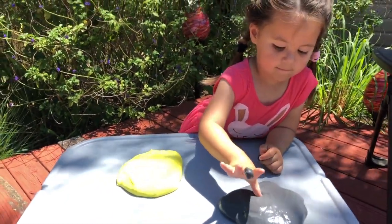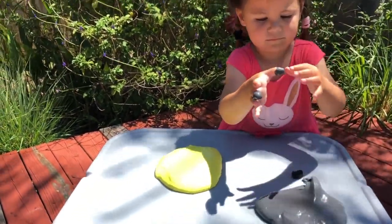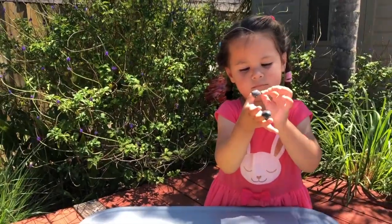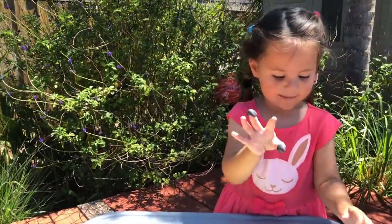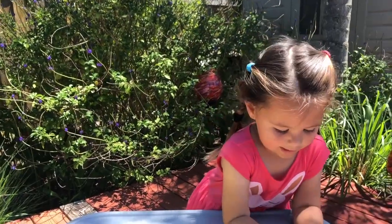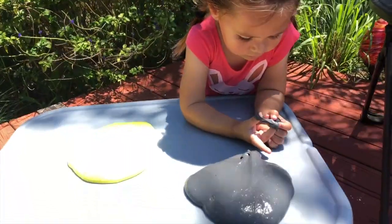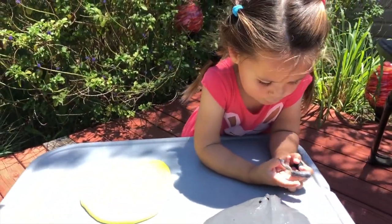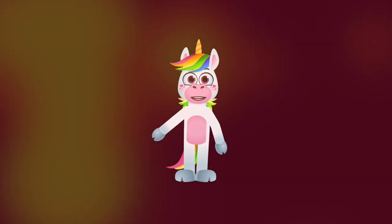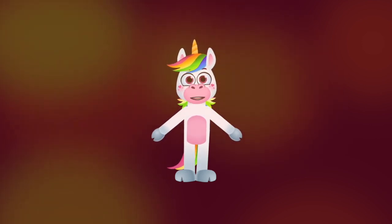And now that you have all of your slime done, you can just play with it. It is so much fun. Thank you for joining me today, guys, and making some slime with me. I hope you had tons of fun, and please enjoy your slime at home. Like the subscribe button down here to get updates on our new videos. See you soon.